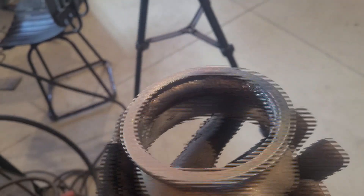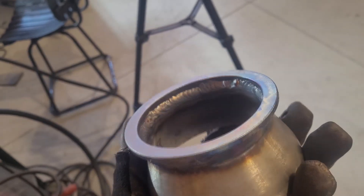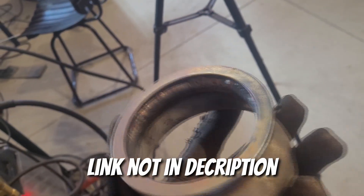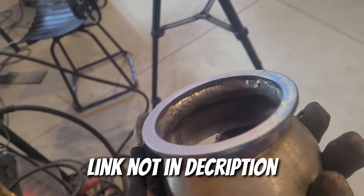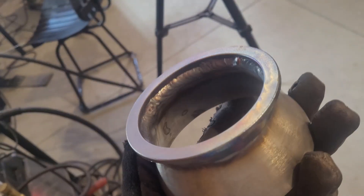I wasn't going to tack it, but I used it as a chance to get the settings dialed in. This cheap Chinese v-band has some weird coating on it that doesn't weld nicely. It's not like shiny perfect stainless welds, but those TIG setups cost way too much for me. I've never had one of these welds break, so until I run into a problem, I'm going to keep doing it this way.